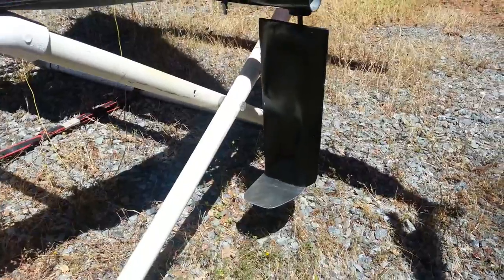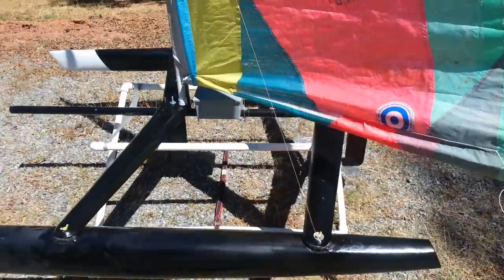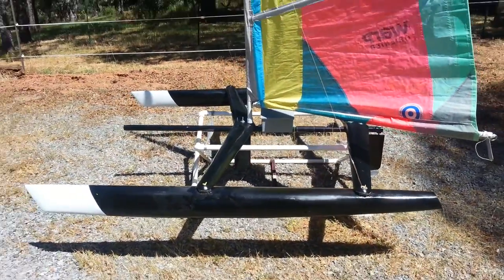We have a little hydrofoil fin there to keep the back end down — I don't want this nose diving. So there we go, the AC-70.